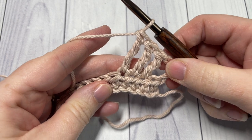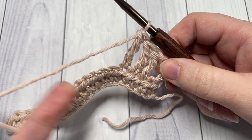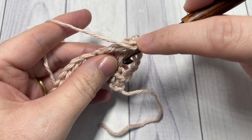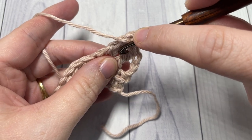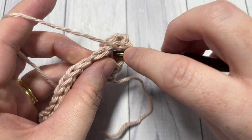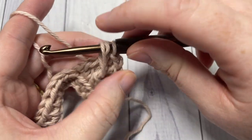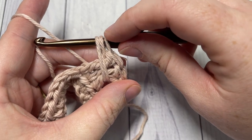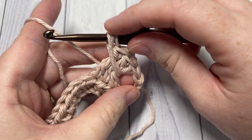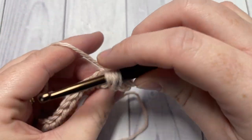We're now going to work our bead stitch around the post of these three stitches. Yarn over, bring your hook back in front of your work, and insert it between the first triple crochet and the chain three. Into that space, insert your hook, grab your yarn, yarn over, and draw up a loop — pull it all the way across so it's fairly long so the three triples don't bunch too much. Do that for a total of five times.